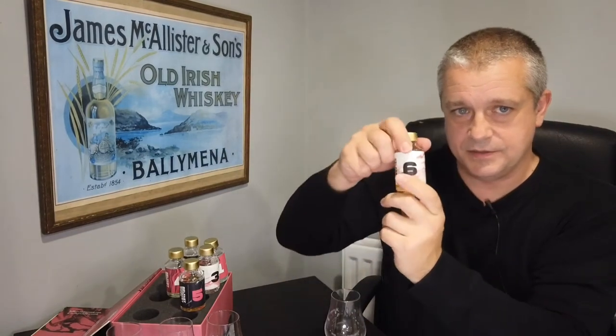Last but by no means least, and this is probably the one I'm looking forward to the most - number six. This is a three and a half year old peated single malt. I do like the fact that more and more Irish whiskies are going back to having peat - even if it's not huge amounts, even just little bits. It can just add a little bit more complexity, takes away a bit of the sweetness, and just adds a different sort of layer, a different dynamic to it. That's the appeal of peat.